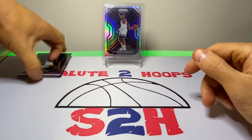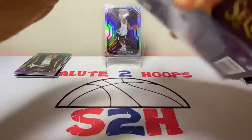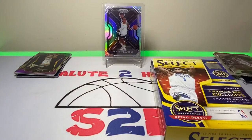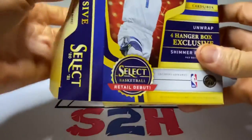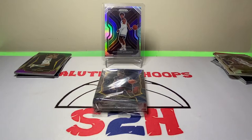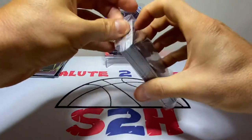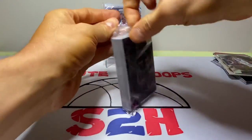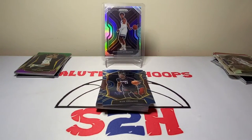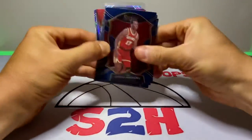Not a bad box, not a bad box. Not really any top rookies there. Let's move on to the second one, guys — maybe have a little more luck in this one. Box number two, let's give it the old blessing here. Boom — LaMelo, Anthony Edwards, and there we go. Our first player at the top, we got a little Bam Adebayo action. Another Okongwu, okay.